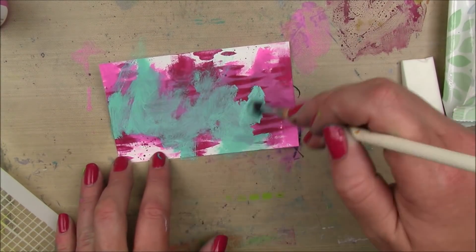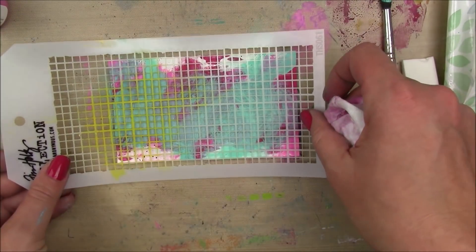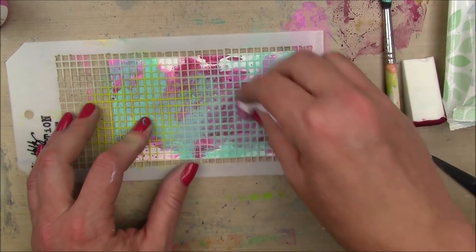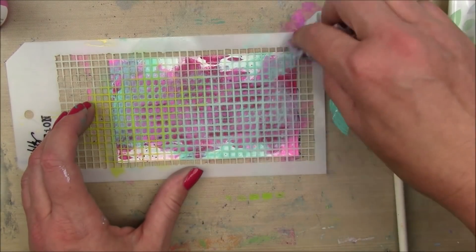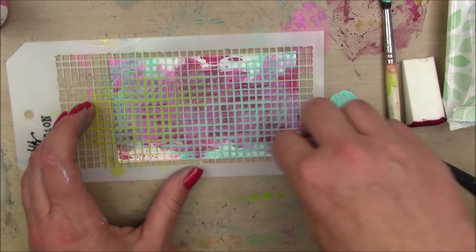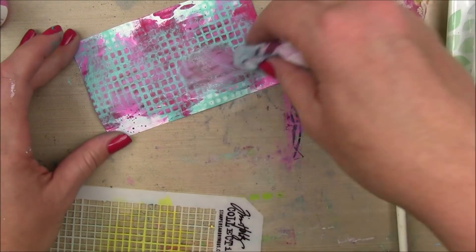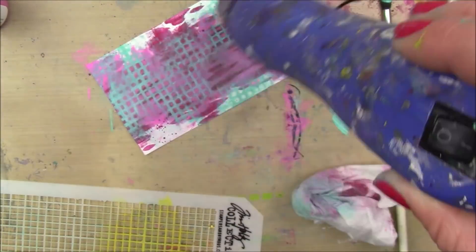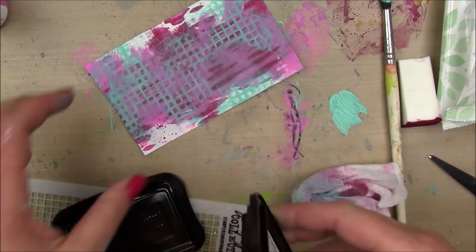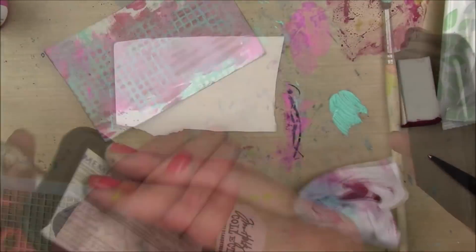And then I'm gonna take the turquoise, also by Dina Wakely, and slap that down as well and take this Tim Holtz stencil and remove the paint with a baby wipe from this stencil. It was a little bit more all over than I wanted, so I just removed a little bit more of the stenciling with my baby wipe.